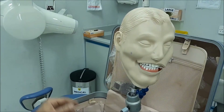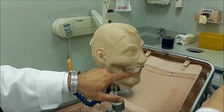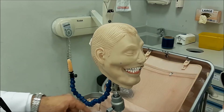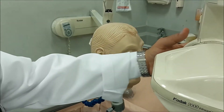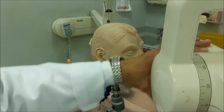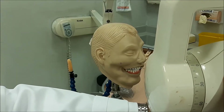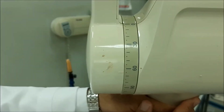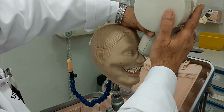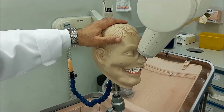The next step is the x-ray beam direction. As you can see, the sensor is flat. You're going to direct your beam at plus 65 degrees — this is 30, this is 60, and this is the 65 degrees. Then you're going to direct your beam on the bridge of the nose, not the tip of the nose.